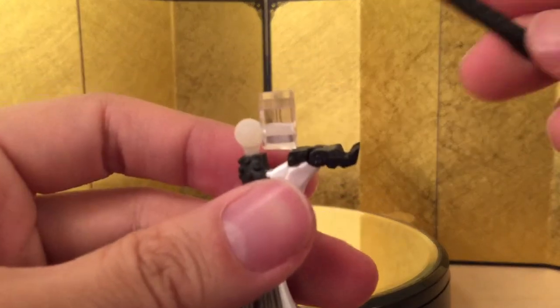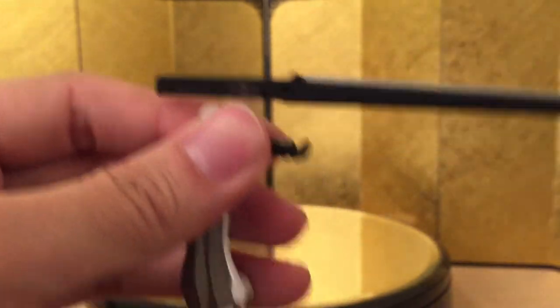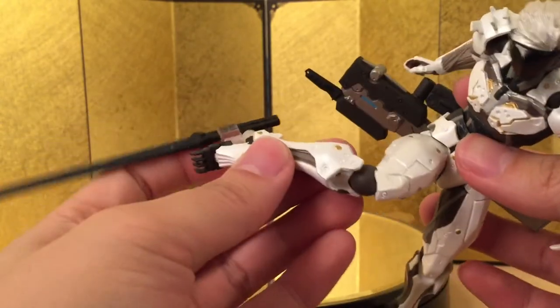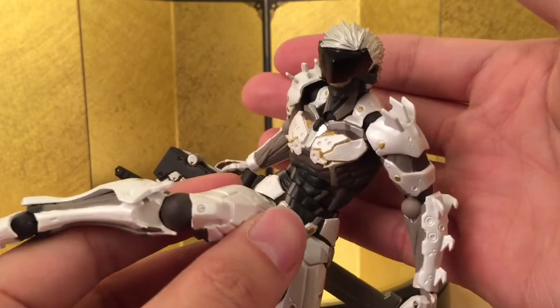Lastly, there are pieces you put on his hand so you can attach the sword onto his feet — really easy, you just plug it in and put the sword right there. Now you have Raiden kicking with his sword. I'm probably not gonna use this too often because the whole piece of plastic looks kind of weird. Raiden looks better holding a sword anyway.